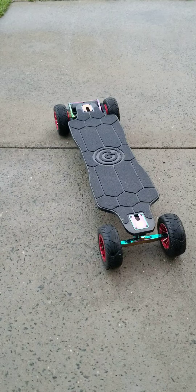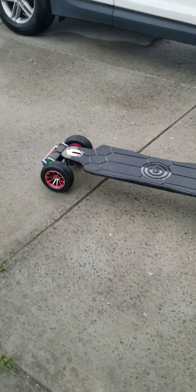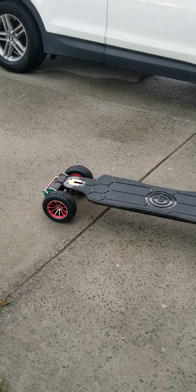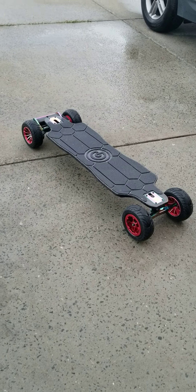For you guys that have reservations about the braking — cured. Good job, OnBoard Zeus. Look at that bad boy. More videos are coming. I just wanted to give you guys a sneak peek.